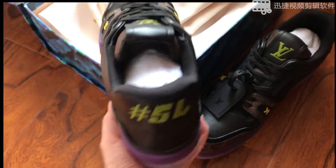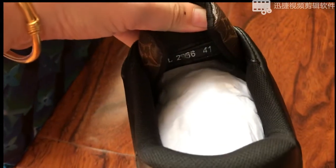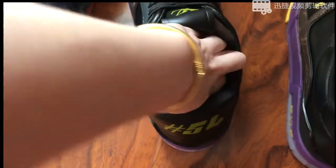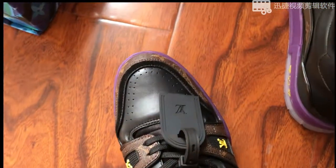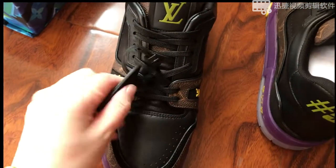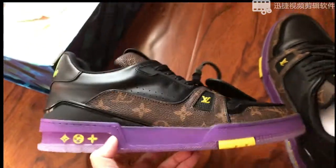At the back of the tongue it says size 41 and the number. The logo at the insole — the color is silver. We also have this tag, a plastic tag with the logo embossed.